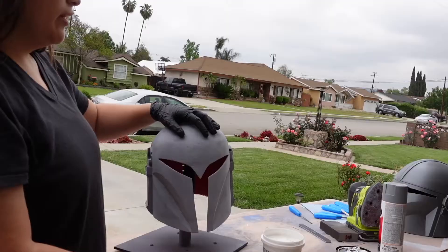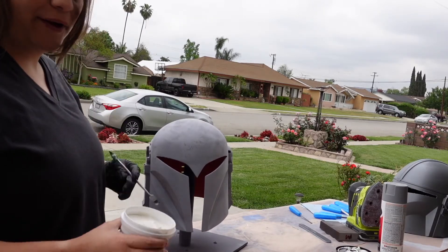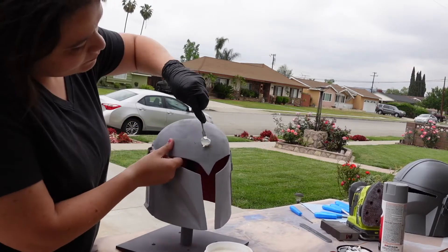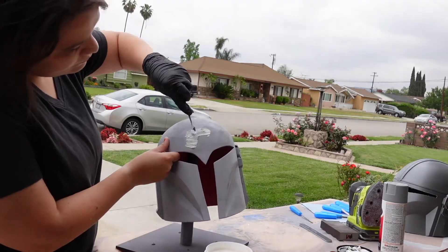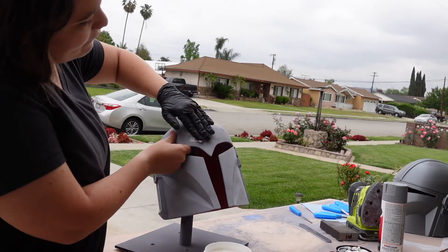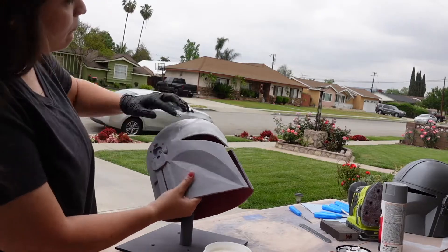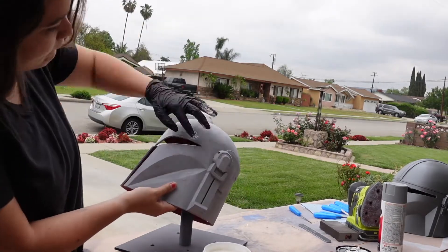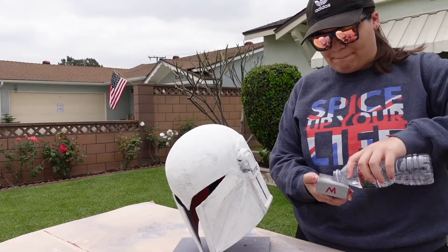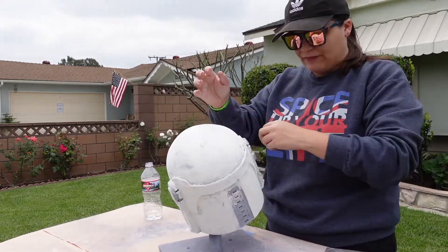We got our first coat of primer down. I'm going to use wood filler to fill in the bigger gaps — I should have done that before the filler primer, but I'm coming back to do it now. I used a little metal tool from Harbor Freight, but ended up just using my finger to get it smoother and avoid clumping, which would make it harder to sand. When working with 3D printed props, wet sanding makes the whole process a lot easier.